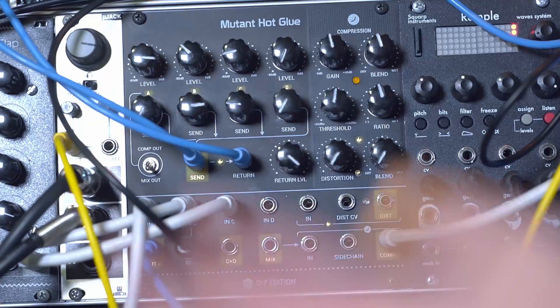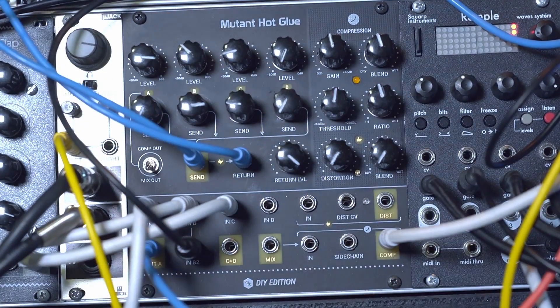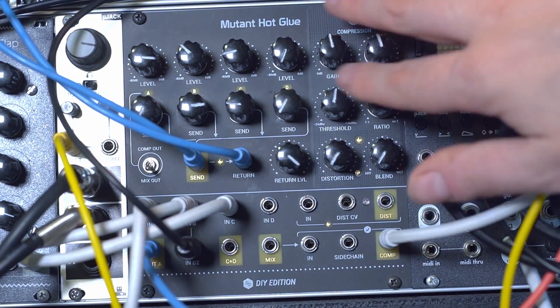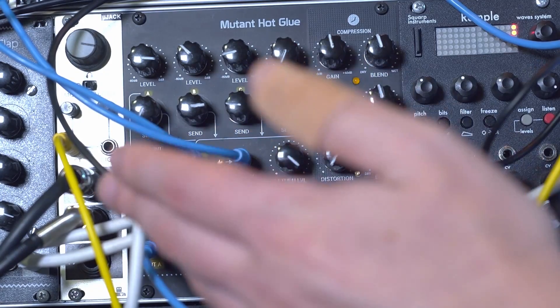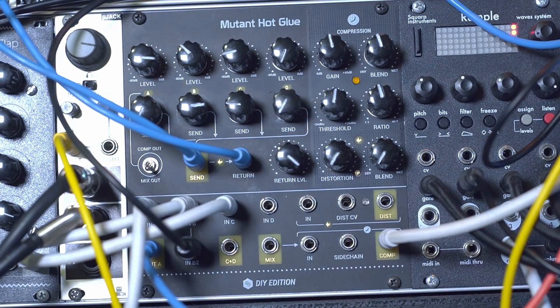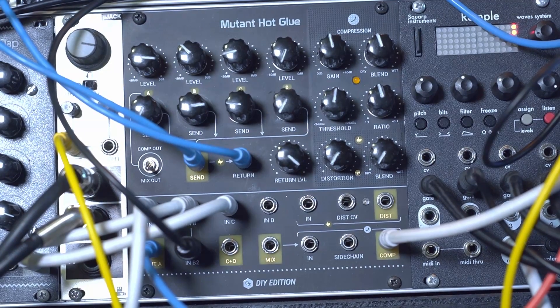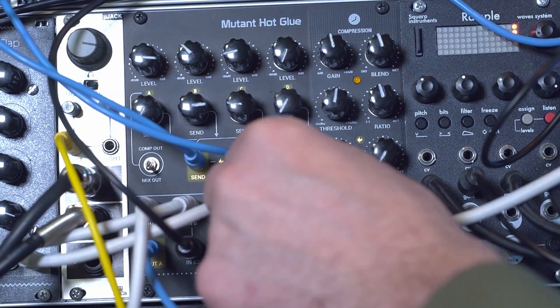It's handy to have that extra aux that's not controlled by a send — you can just use it for your compression. Speaking of the compressor on the Hot Glue, it is a VCA compressor, as we looked at using that dynamics module. Let's hear how that sounds with a bit more information in the mix, so I'll plug in my auxiliary percussion and get some sounds going.